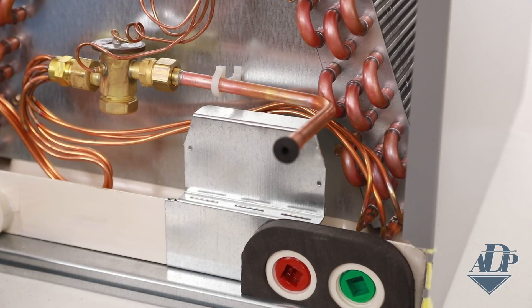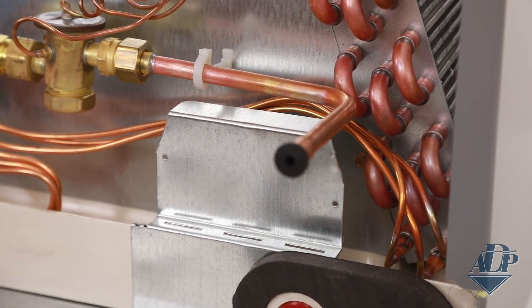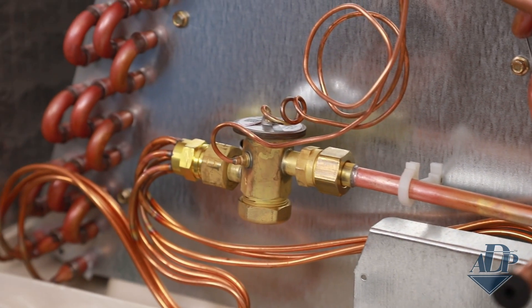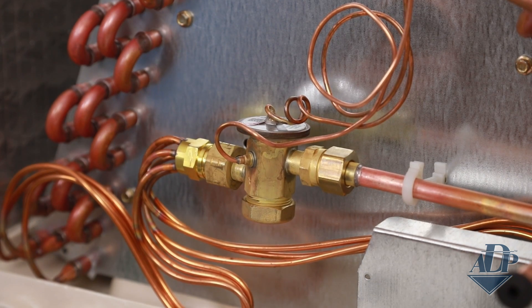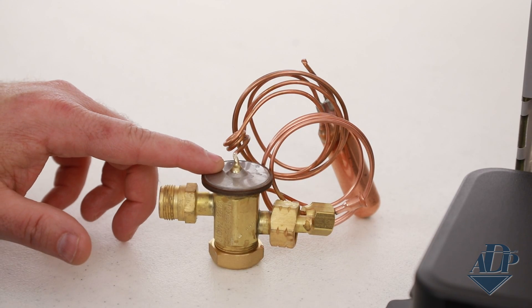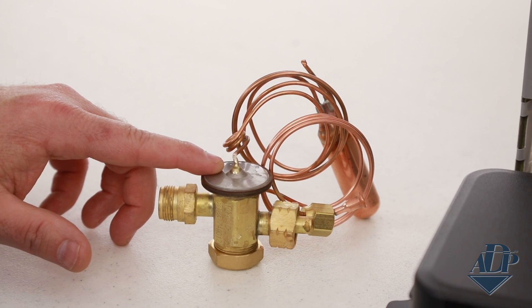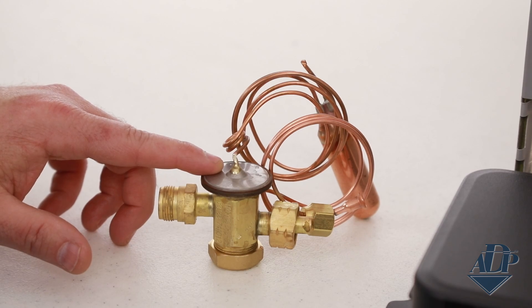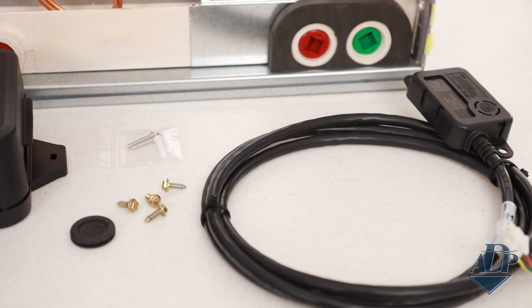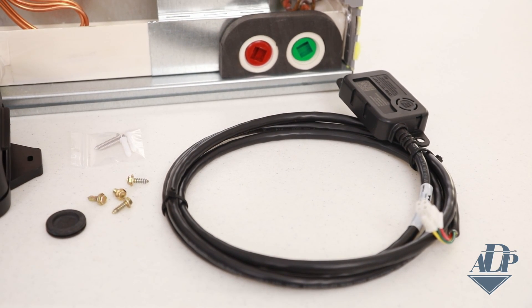Now let me show you how easy it is to configure ADP's FlexCoil for one of these refrigerants, including installing the RDS. All ADP FlexCoils come with a sensor bracket pre-installed in the approved location, and all FlexCoils have mechanical fit connections to install or change the metering device such as a TXV. You'll need the TXV kit specific for your application along with ADP's RDS kit, which comes with everything you need to configure FlexCoil for R454B or R32 refrigerant.